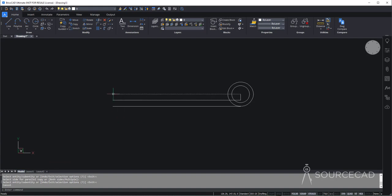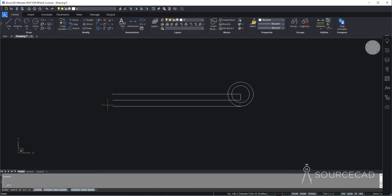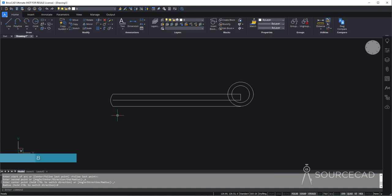Now we need to add an arc right here. So I'll go to arc tool and select start and radius, because we have a starting point, we have an endpoint, and we know the radius of this arc. Starting point, endpoint, and the radius here is 8 units. Don't select this as the starting point and this as the endpoint, else your arc will be made in the anti-clockwise direction inside. Always ensure that you start from here and end here.